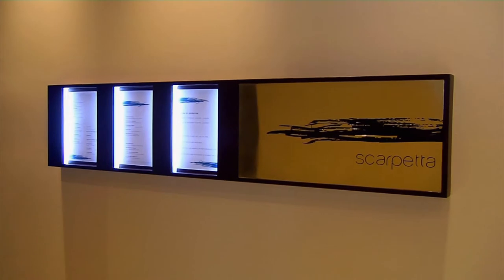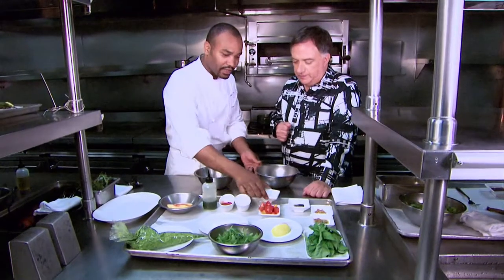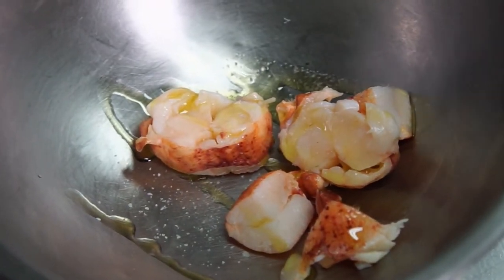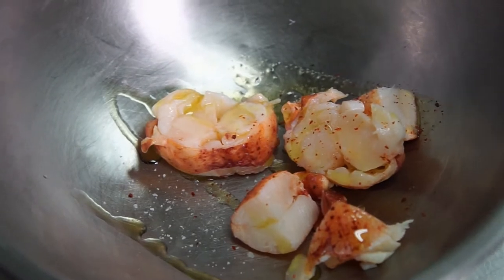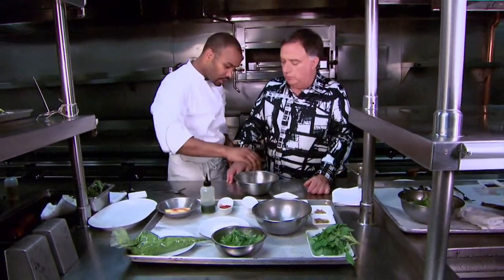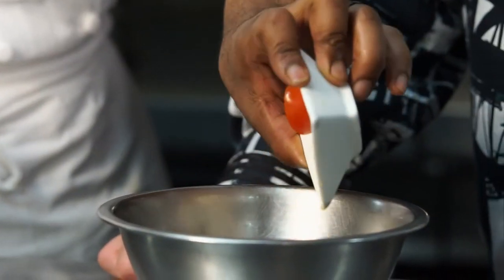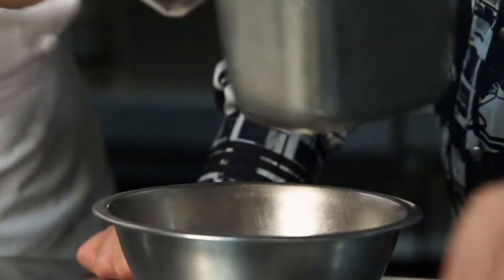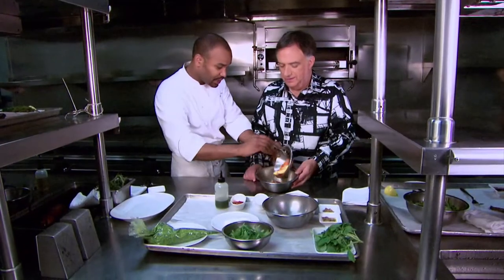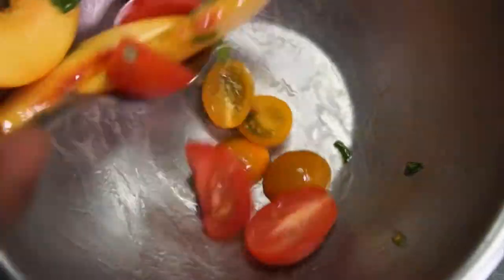Upstairs in the Scarpetta kitchen, we've got a Florida spiny lobster. We're gonna marinate that — a little extra virgin olive oil, lemon juice, salt, a little bit of espalette pepper. It's a sweet pepper, so it's not spicy — works very well with shellfish. Fresh basil. So we're marinating them separately so everything just doesn't run together. Some baby heirloom tomatoes, olive oil again, a little more basil, a little salt, pepper. And then we add the peaches. The acid in the tomato is gonna cut down the peaches a little bit, and it's gonna start to release some of that liquid from the peaches.